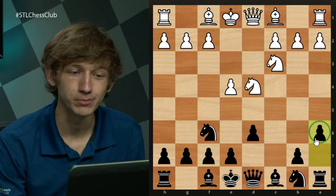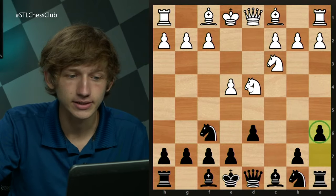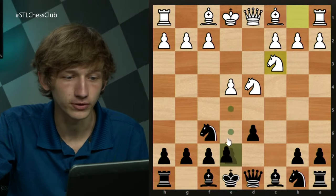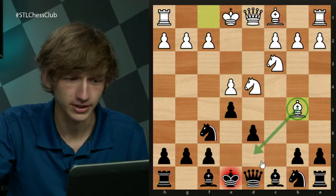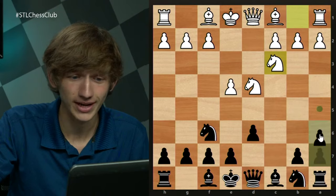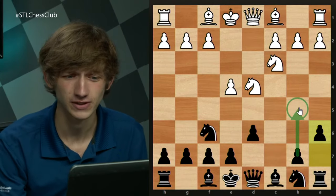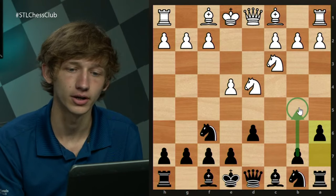a6 is a multipurpose move. One idea is to prevent any pieces from coming to the b5 square, which is a useful square for white in many variations. For example, if you play e5, Bb5 check is already very good for white, with Nf5 coming. So a6 guards the b5 square first and foremost. Secondly, it is a preparatory move for black to play b5 himself in many variations.